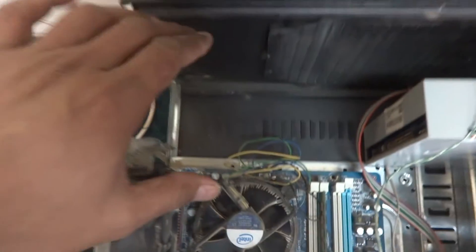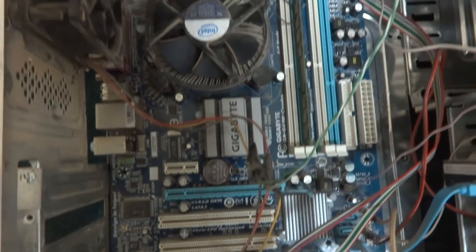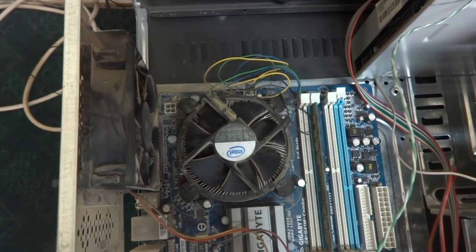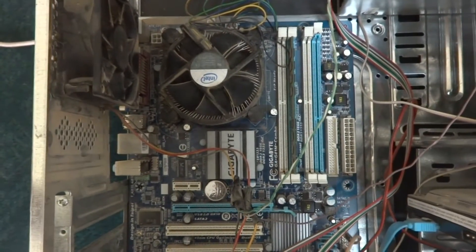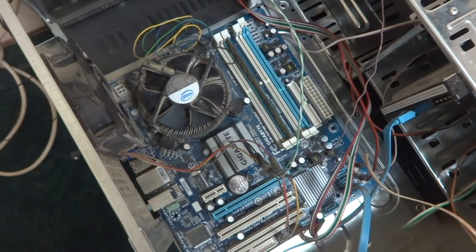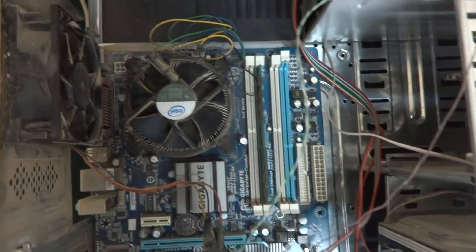The power supply has been omitted from this PC. The reason is the PC went bad — it's a Gigabyte board, the power supply went bad beyond repair. A friend sent this PC to me and asked me to repair it. I'm going to put another power supply in. I'm not going to purchase a new one; instead I will reuse whatever is available in my hand.